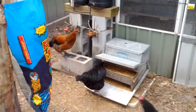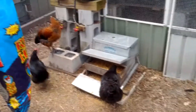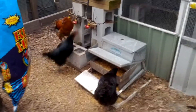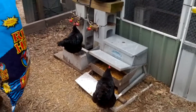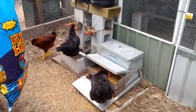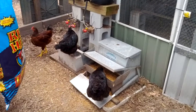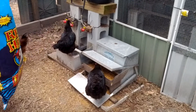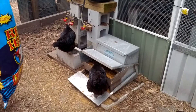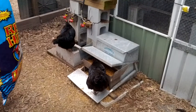Here's my feeding and drinking station for chickens. You can see on the right there I've got a Grandpa's treadle feeder. That's a really good piece of kit — it keeps out the rats and the mice. It's weatherproof, and we have torrential rain here and it never gets any water in it. I've had this for years now.